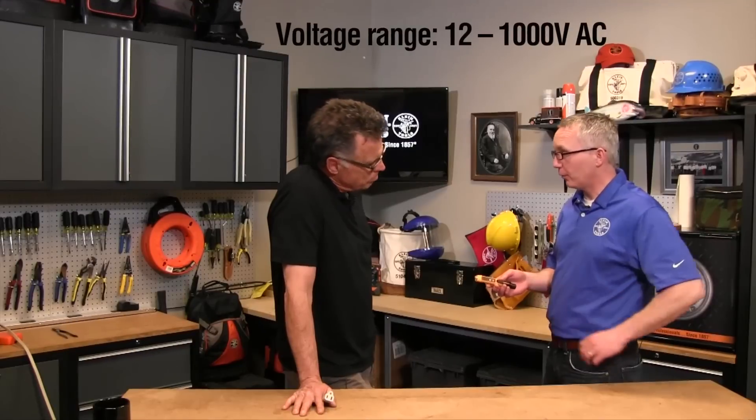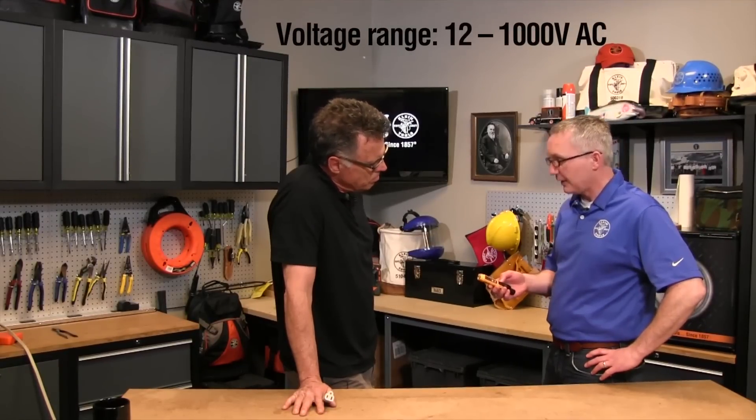Sean, you guys have really taken a lot of technology and put it into a super simple device. Explain what's going on behind the scenes here. Right here we have a non-contact voltage tester that is capable of detecting AC voltage from 12 up to 1,000 volts. We also have a flashlight integrated in the tool to help an electrician when working in a basement, crawl space, or any area with restricted illumination — simply see what's going on. And as we saw when it was in the dark, you have not only a visual but an audio representation of what's happening.